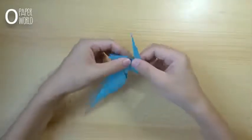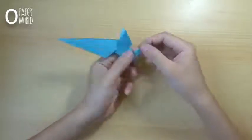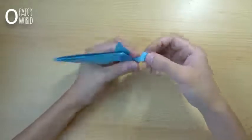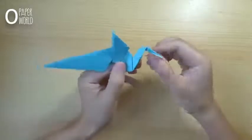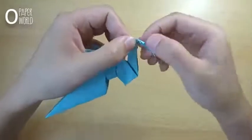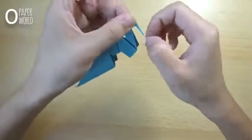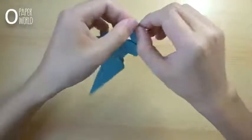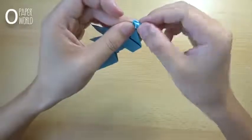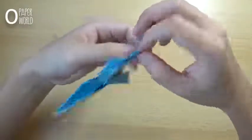This part will make the head of the dragon. Fold the top of that layer down like this. Then open it and fold it inside, fold the top of the layer down and fold it outside like this. Open that layer and fold it — this is the head of the dragon. Do the same thing on the opposite side.